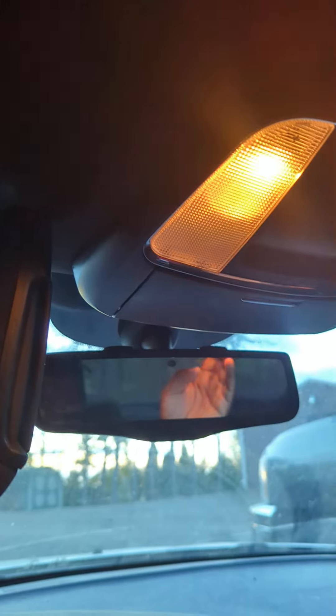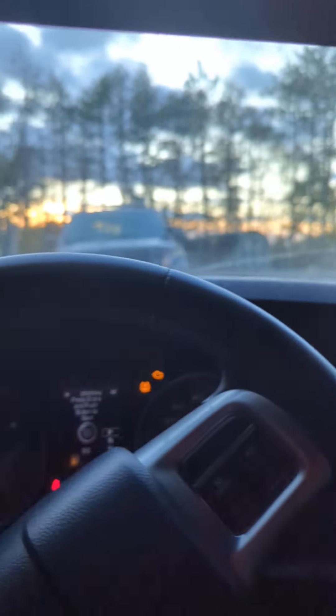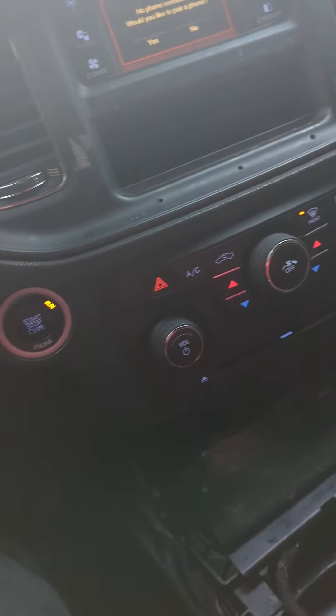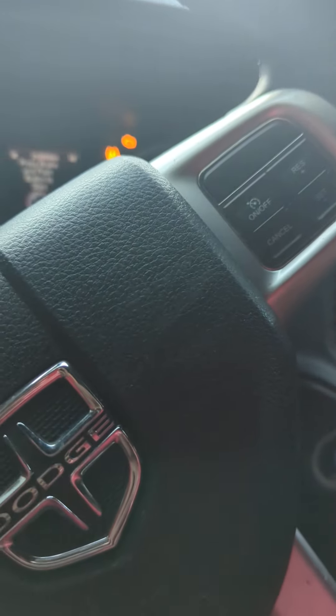Looks like we're missing the hook here. That light turns on, these turn on. I wonder if there's any goodies in here — nope, no goodies in there. 219,000 miles. Anything in the center console? Nothing too exciting. This looks like it's just sitting in here, so I'm glad I actually have to secure this.